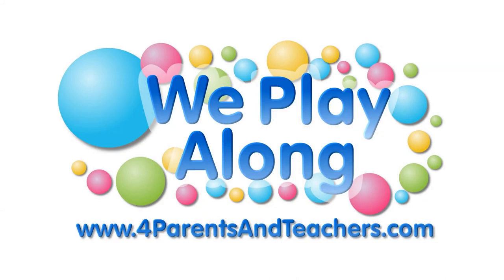Play, play, play along, come on and play along!